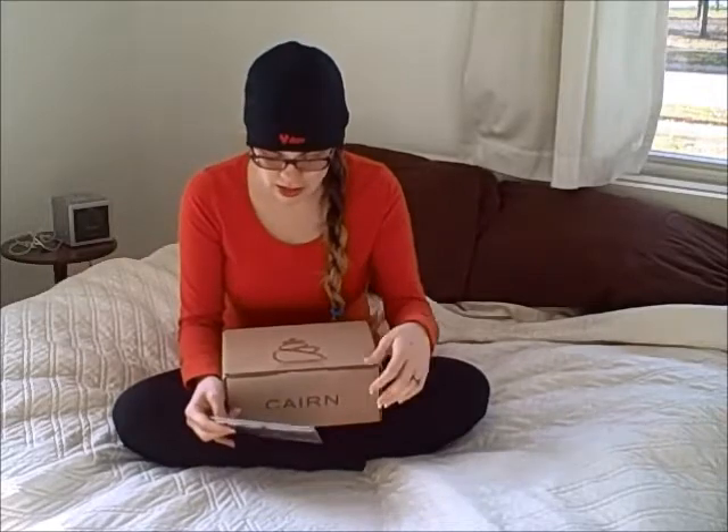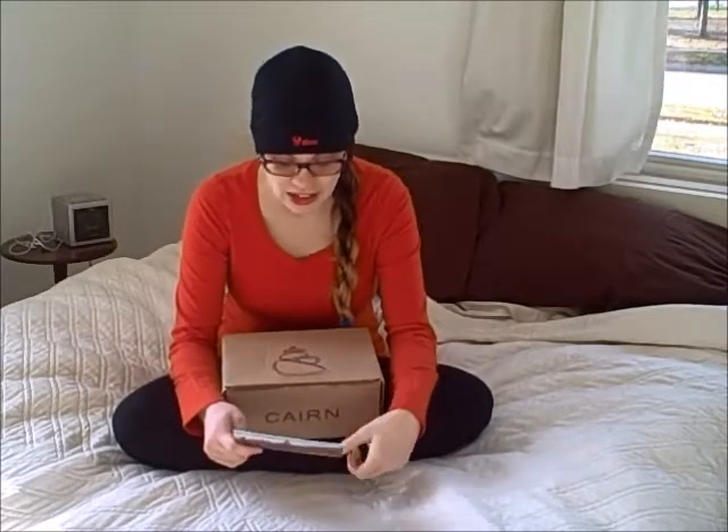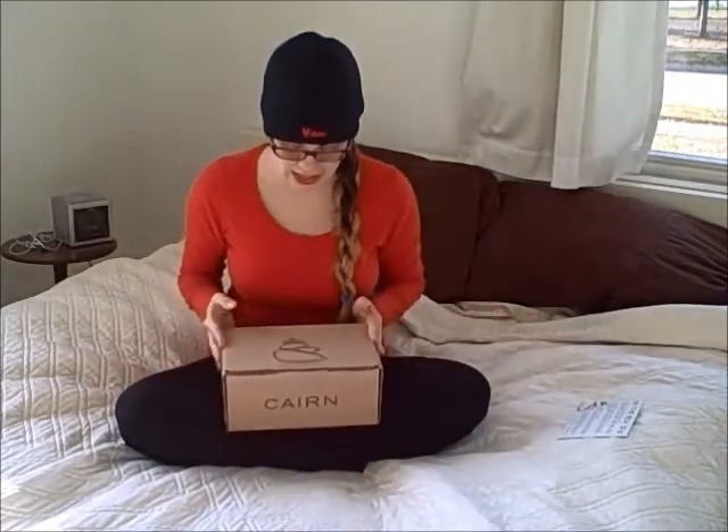This is the December 2014 box. The box costs $25, or you can get package deals. We purchased three boxes and got them for $70, which came to $23.33 each. I did the math and the value inside is $37.75, so that's a pretty good deal. Let's take a quick look at what's inside.